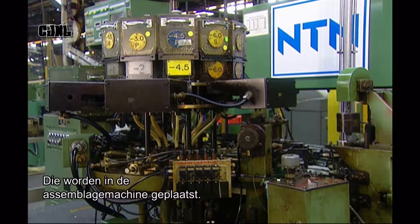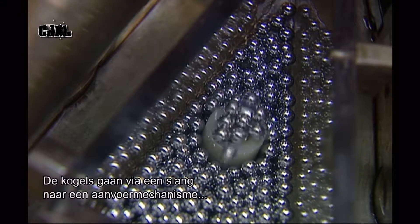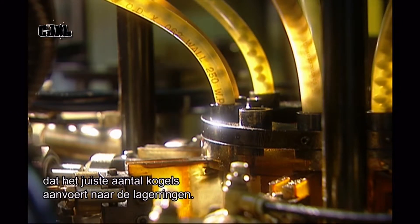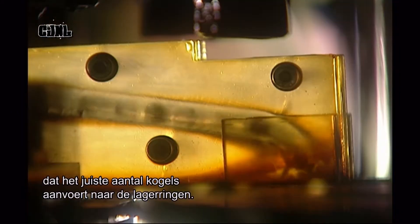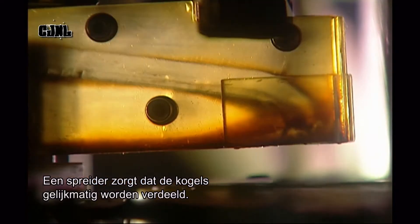The hoppers are then loaded onto the automatic assembly machine. The ball feeder sends balls down through tubes to a ball pusher that feeds the correct quantity of balls into the raceways of the now reassembled inner and outer rings. A ball divider positions the balls evenly around the raceways.